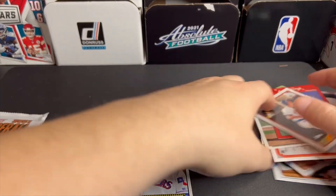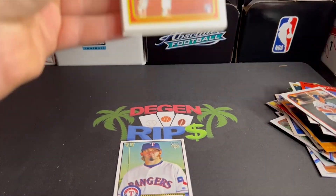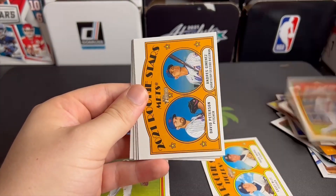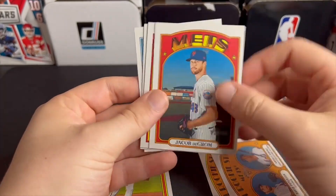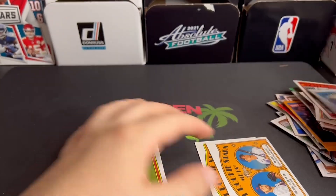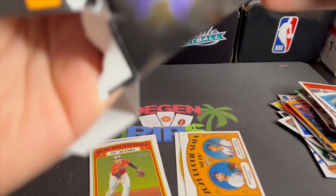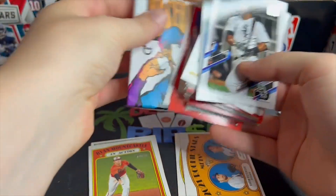Jim Aduchi — some name that is. And then our 2021 Heritage pack: Ryan Mountcastle, another rookie. Rookie stars — Eloy Jimenez, rookie stars on the Mets, Vladimir Guerrero, deGrom. Nico Herner, Starling Marte. That's box number one, and we have two cards that might be worth more than 99 cents. Already better than the football ones.